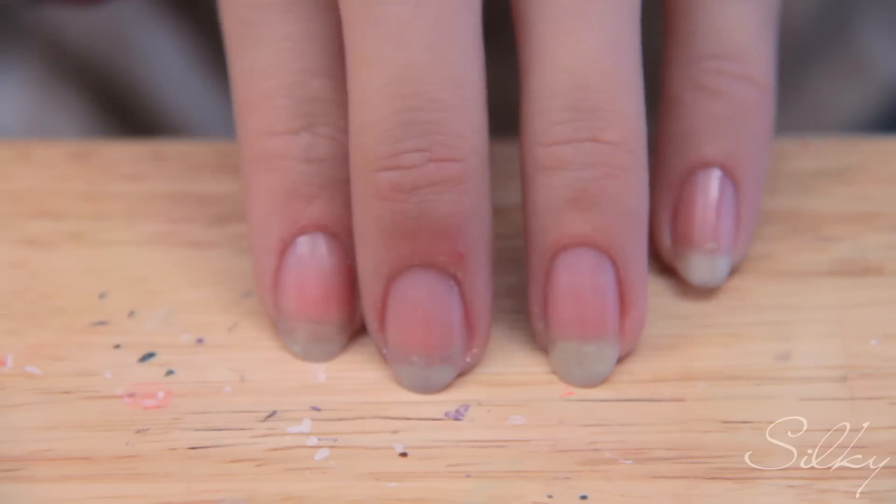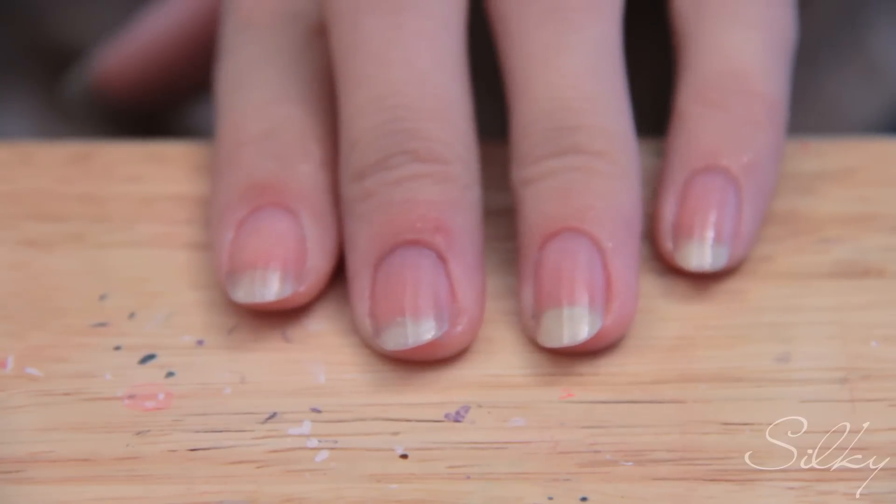The last time I did the chevron tip I had square nails, so this is also a tutorial to show you that you can do a chevron tip with rounded nails, like I have right now. Here we go — first you're gonna start off with your base coat. As you can see I have it on already — always apply your base coat, always.